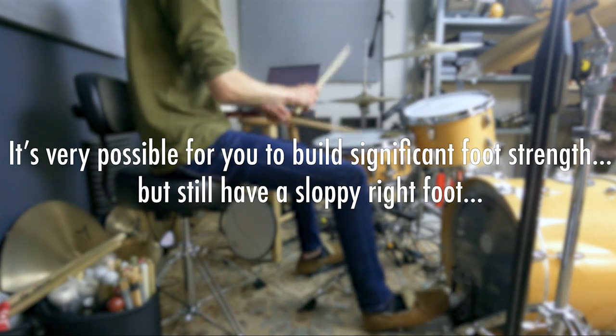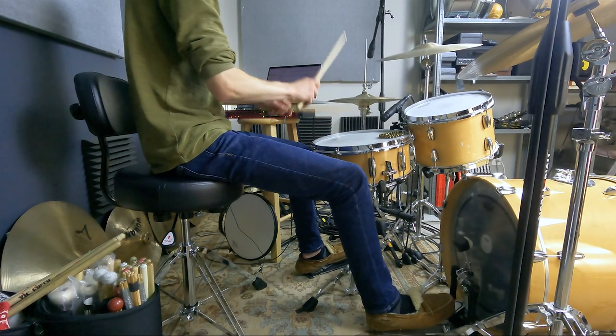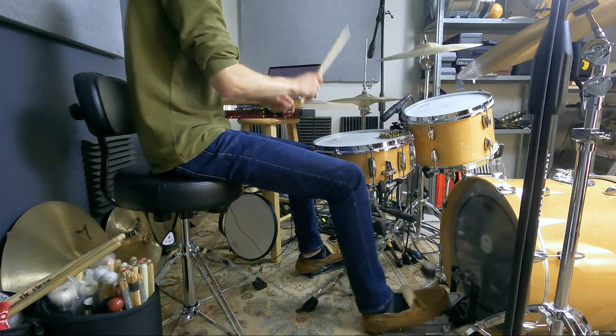It's very possible for you to build significant foot strength but still have a sloppy right foot that won't play what it's supposed to. I'll show you why this is and teach you a better way to build foot speed that you can actually apply to real-world grooves and music.